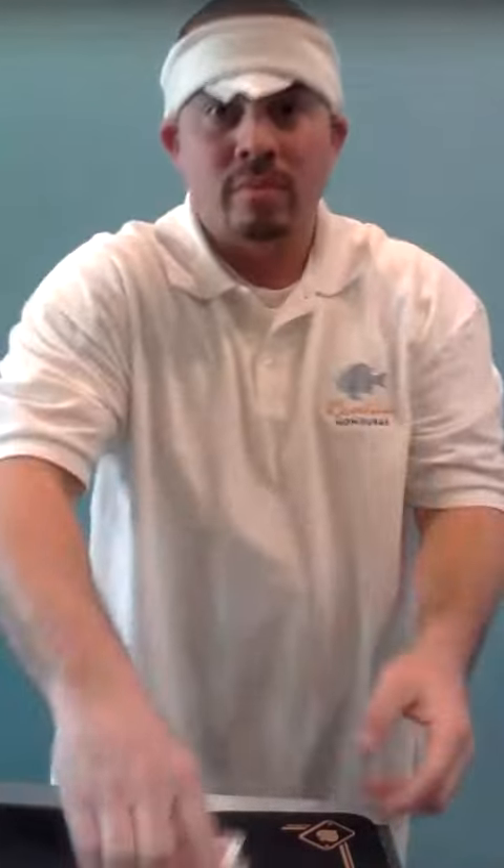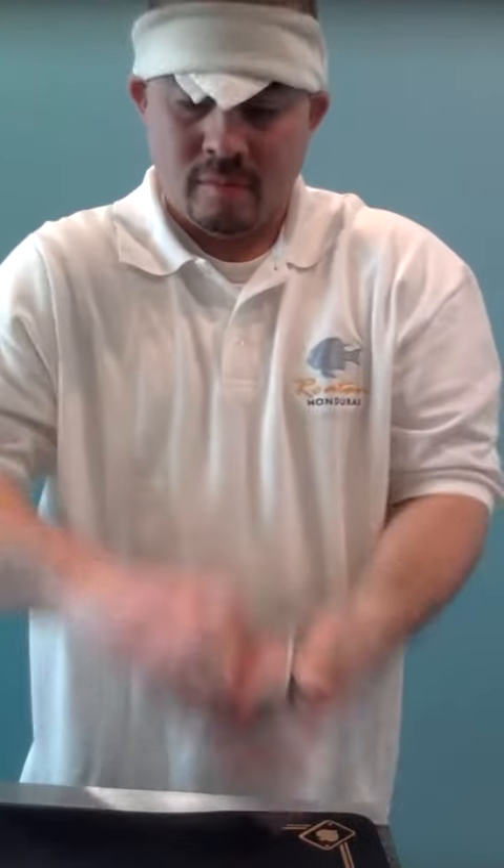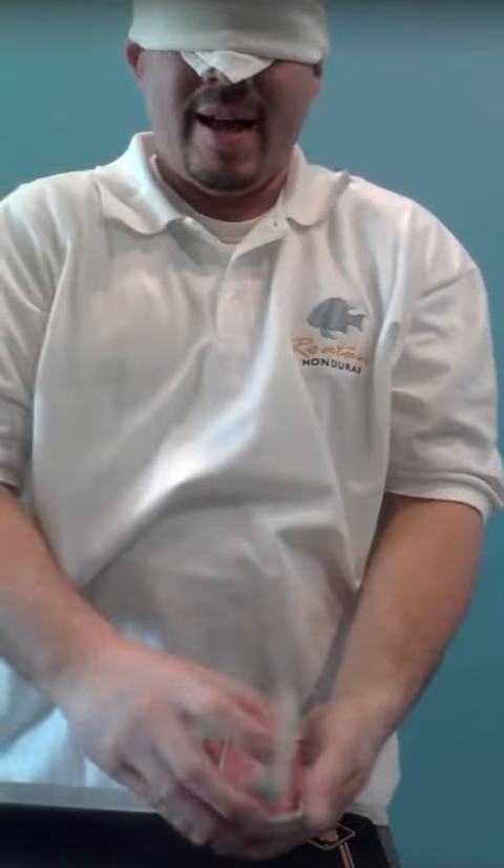Magic Showtime for you. Deck of cards. I'll blindfold myself. I'll take the deck.